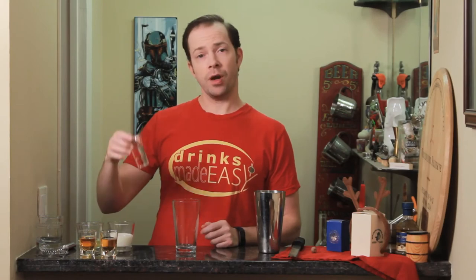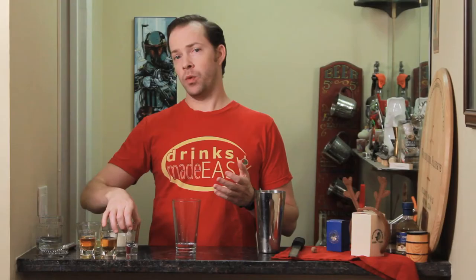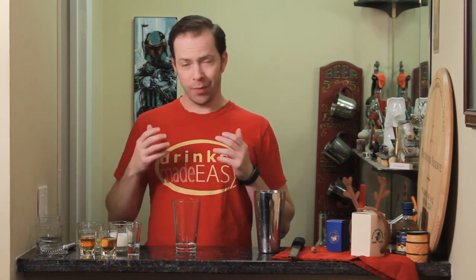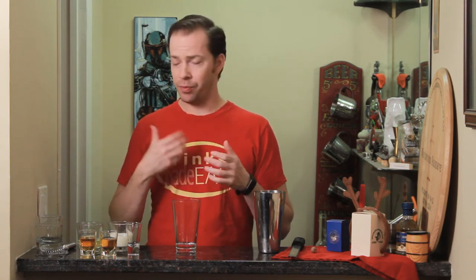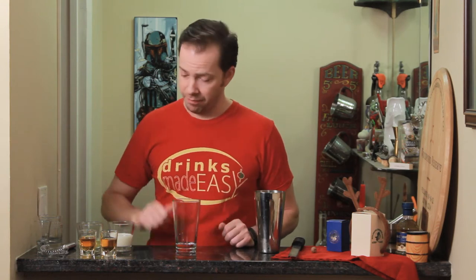To build your Jerry Thomas eggnog, you'll start with just a little bit less than one ounce of simple syrup. Some of the old recipes will call for one tablespoon or one heaping teaspoon of sugar with one heaping teaspoon of cold water to dilute the sugar, but really it's just a lot easier to pre-dilute as simple syrup, and if you're making a lot of these or want to add a little extra sweetness, making some simple syrup is going to save you a lot of time.